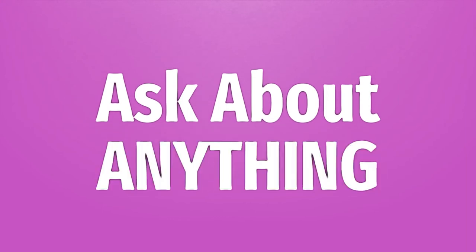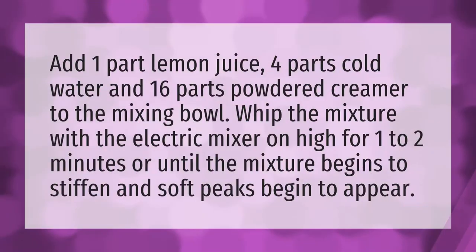We bring you the answers to all your questions — be better than others, enjoy the benefits of knowledge. Add one part lemon juice, four parts cold water, and 16 parts powdered creamer to the mixing bowl.